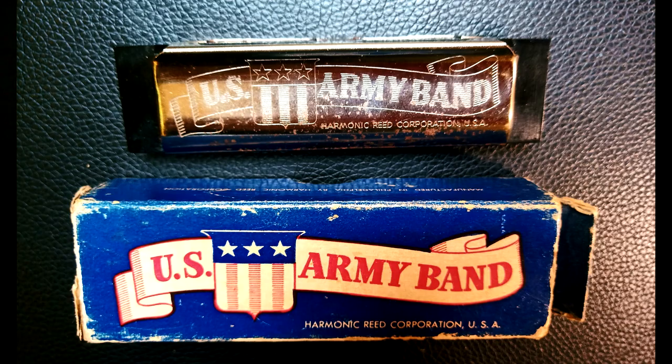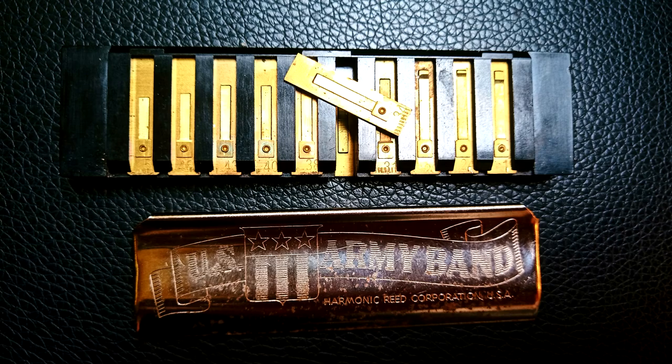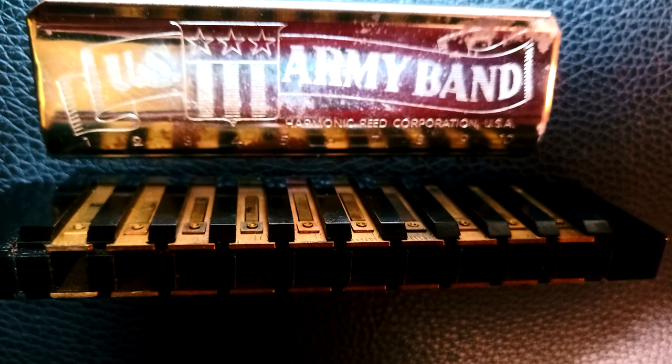Probably the most interesting one, in my opinion, was the US Army Band harmonica, which was made by the Harmonic Reed Corporation of Philadelphia in about the 1940s and 1950s, and it's a really cool design. But unfortunately it was a bit leaky, and it never really managed to compete on sound with traditional harmonicas, so it ended up not being successful in the market.